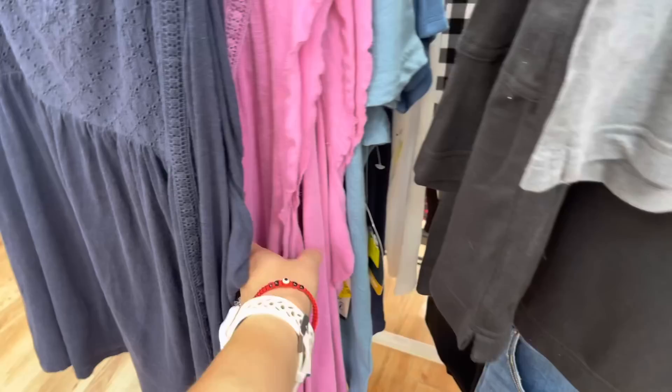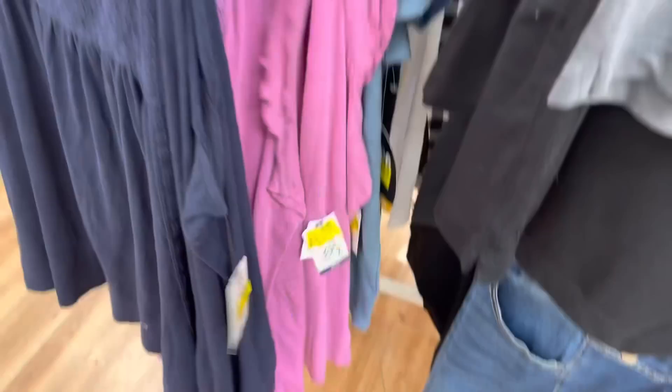There are more shorts here - they might be even cheaper. These shirts are down to four dollars. I'm going to show you one of them.